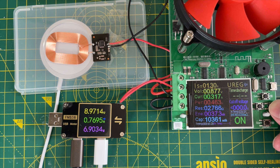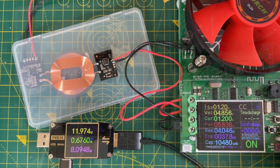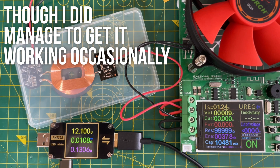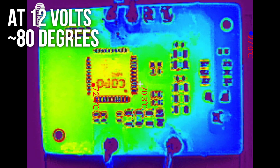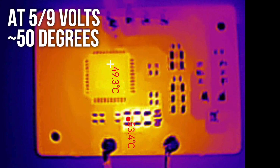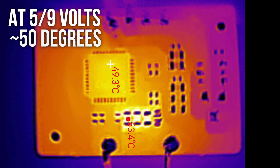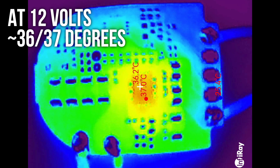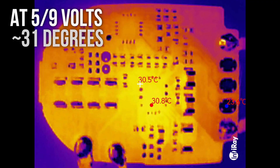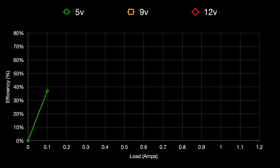According to the docs my transmitter board should be able to go up to 12V on its input. But when I tried this the voltage on the receiver became quite unstable and it would shut off at a relatively low load. I also noticed that the receiver PCB started to get quite warm - we're getting up to around 80°C on the receiver board when running the transmitter at 12V. If we run the transmitter at 5 or 9V it only goes up to a much more comfortable 50°C. Interestingly the transmitter board doesn't seem too bothered by the supply voltage - there's only a temperature increase of around 5 or 6 degrees when running at 12V compared to 5 or 9V.